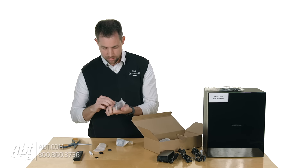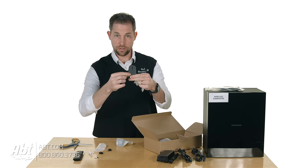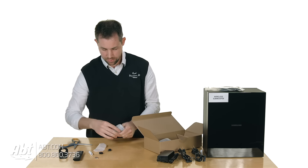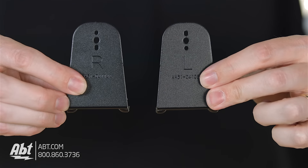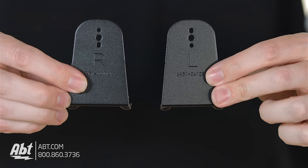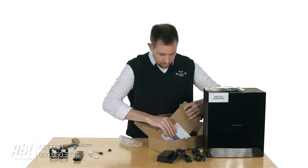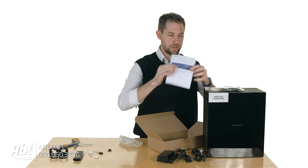And then we've got the brackets themselves. This one here has a little R on the back, so that's for the right side. And this one has an L on it, for the left side. And lastly in this box, we've got the user manual, which is going to have all your instructions.